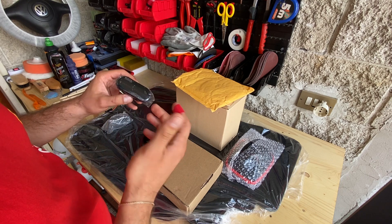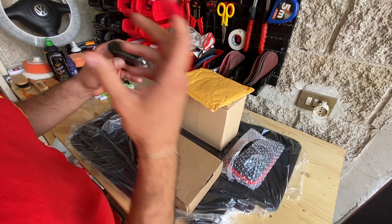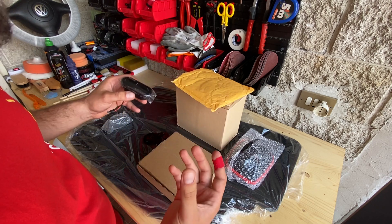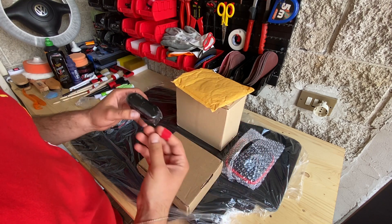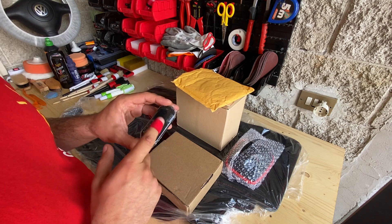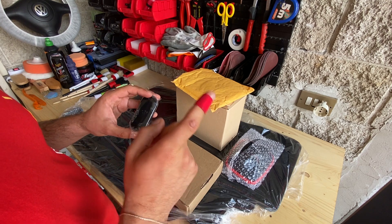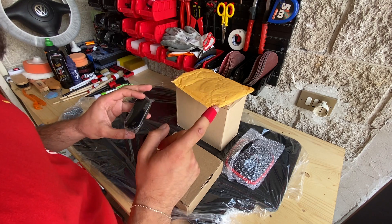Ovviamente non solo con questa modifica, ma con tante altre messe tutte insieme renderanno l'aspetto e la resa estetica dell'auto molto più moderna e pulita. Le frecce le ho acquistate su AliExpress alla cifra di circa 11€, mentre il devioluci, sempre su AliExpress, alla cifra di 20€ compresa spedizione.